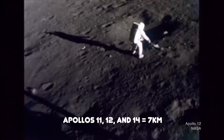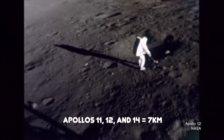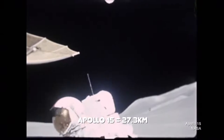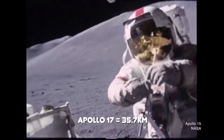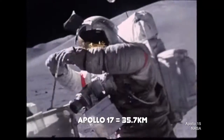And the lunar rovers did exactly what they were designed to do. They seriously increased the amount of ground the later missions were able to cover during those brief EVAs on the surface. Apollo 11, 12, and 14 covered a total combined distance of about 4.4 miles. Apollo 15, the first to fly with a lunar rover, more than tripled that record, covering a total of 17 miles. Apollo 16 covered 16.8 miles, and Apollo 17 set the record, covering 22.2 miles.